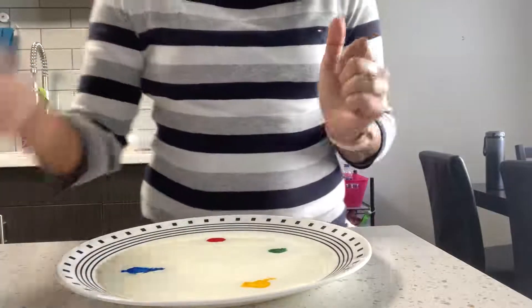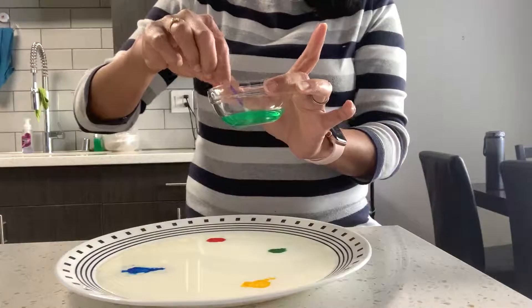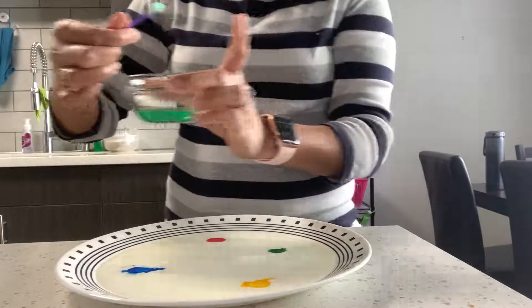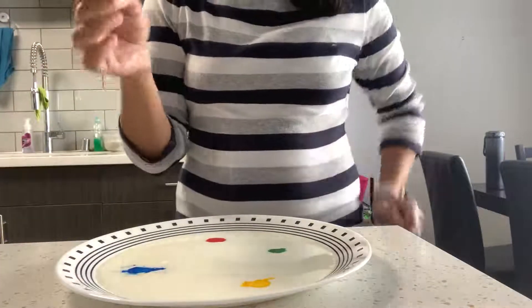Now I'm going to use dish soap with the cotton swab. I'm just going to take a little dish soap like this — we don't want too much — and drip the remaining off on the side so it's not pulling out too much.